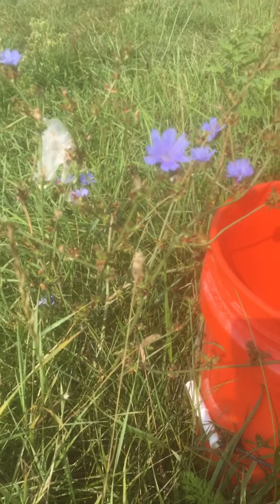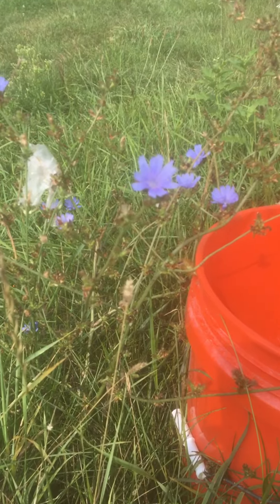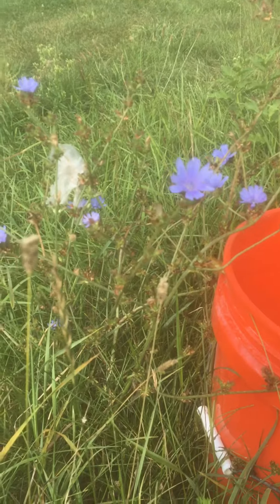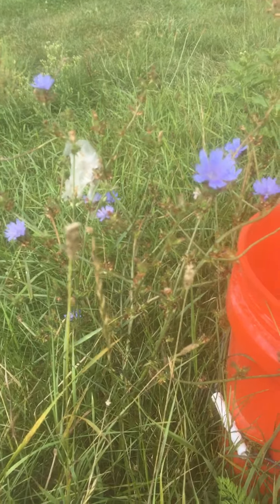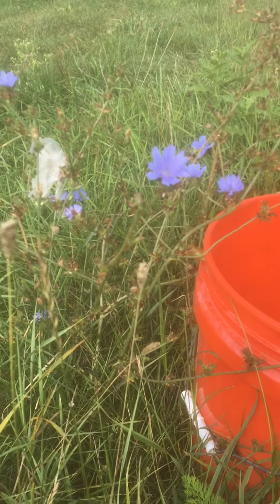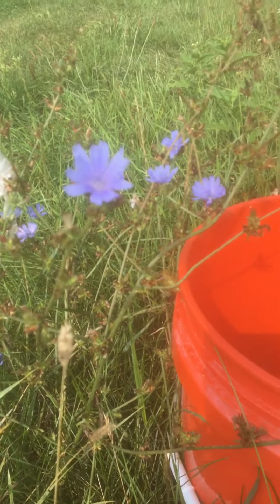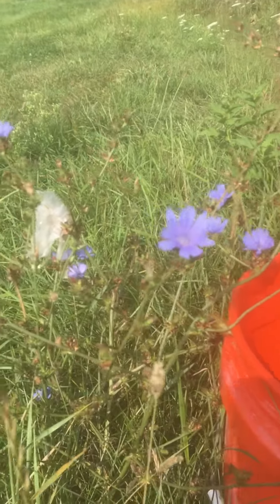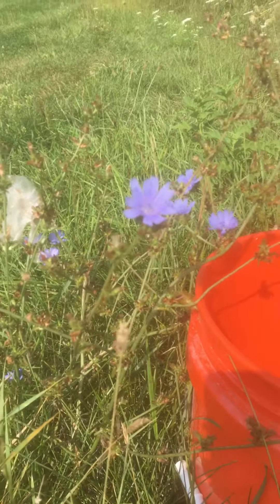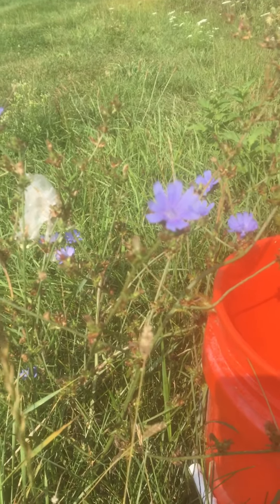Today's topic is chicory. How many of you have seen these blue flowers as you're driving down the road on the sides of the road? It's kind of like one of my favorite wildflowers because they're just stunning — such a pretty blue-purple. When the whole plant's not dying, they're just stunning.